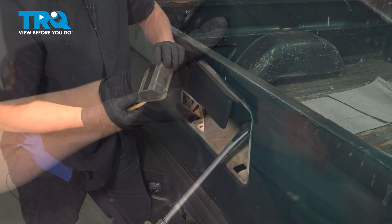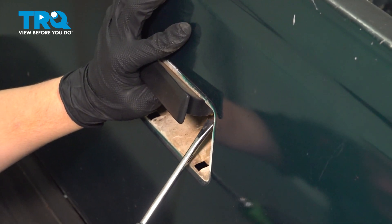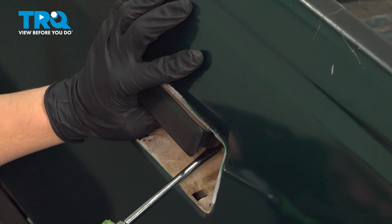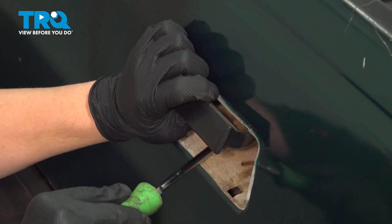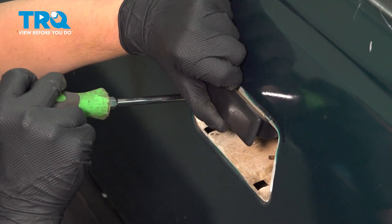Remove the trim. There are two hooks on the top. We're going to lift up on the plastic latches holding the rod, get them into the unlocked position, and push the rod out of the handle.